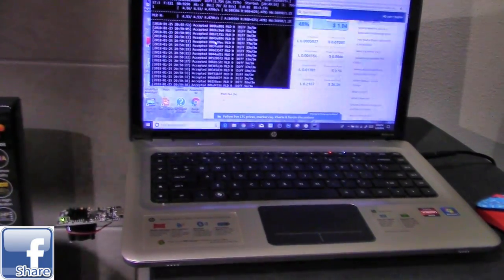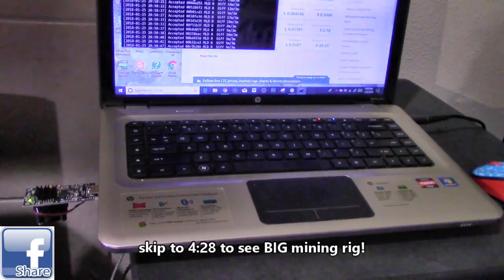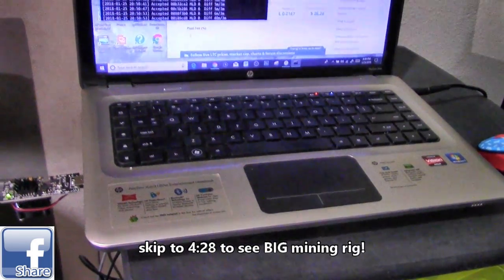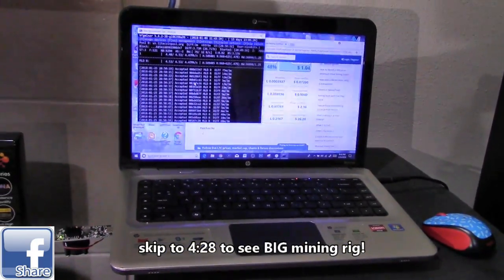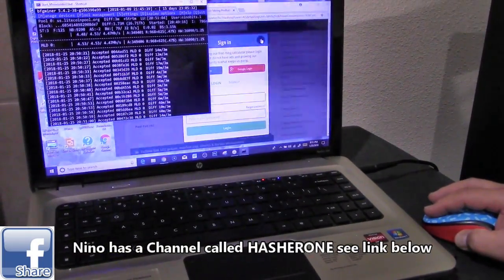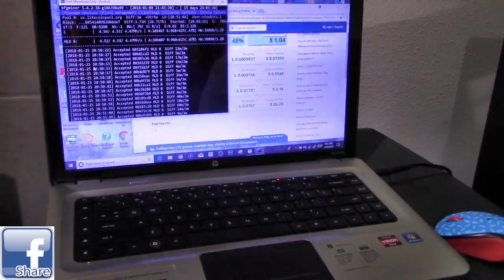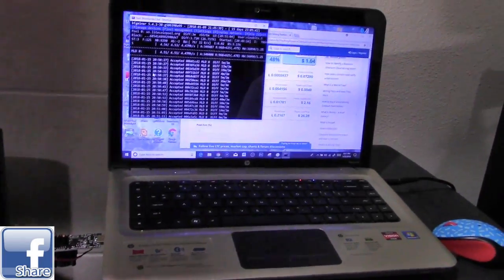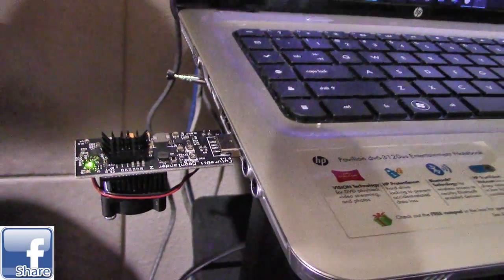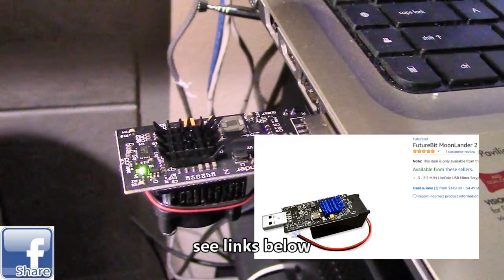This is a miniature version of a mining rig — a laptop version with a USB drive, which is a small miniature mining rig. This will give you the general idea of how to set up a mining rig. Nino is going to explain more about this, including whether it's really worth mining on a laptop versus a big, expensive mining rig. The USB miner is called the Moonlander 2, and it costs around $100 to $140.